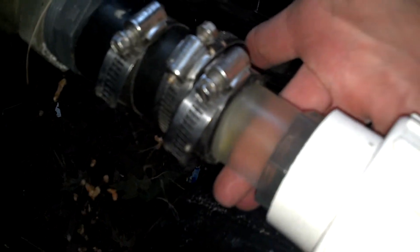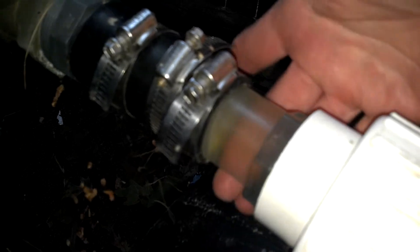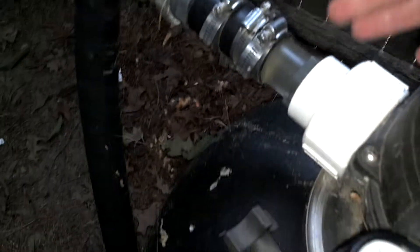Watch the water in here. Right now it's nice and clean because I haven't been vacuuming, but usually it'll be a little dirty when you start. Run it for a minute or two — that's usually plenty of time. When the water runs clear, you're good. Then come back down, shut the pump off, and switch it over to rinse.